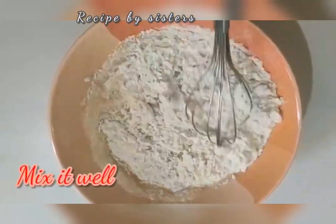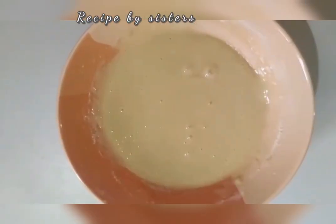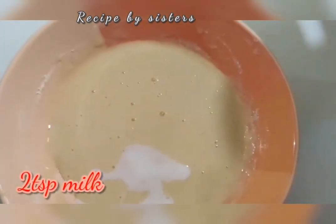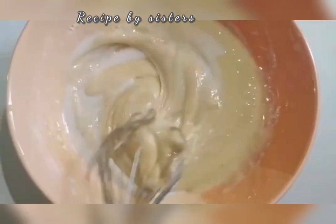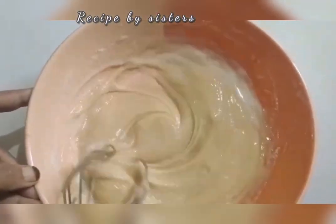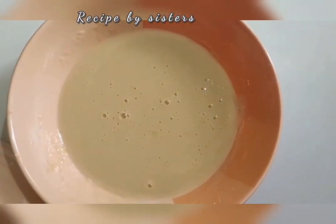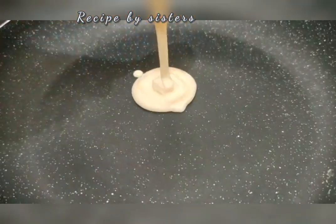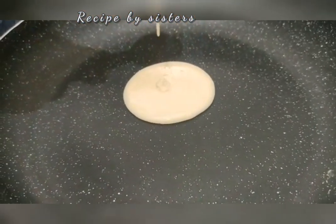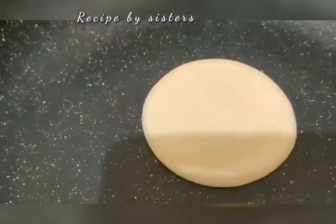Mix it now. Now we add 2 teaspoons of baking powder. Mix it in the pan. Add 1 tablespoon of apple, add 1 tablespoon of batter.